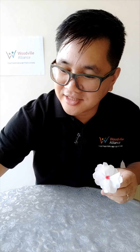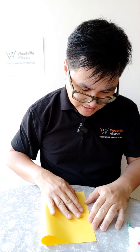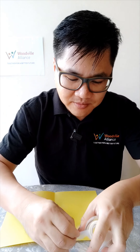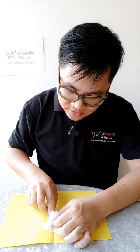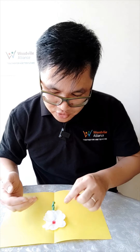Now get a piece of paper — any color, but I like yellow. Yellow and purple go really well together. Fold it in half and put the flower right in the middle. To secure it, I'm going to use a tiny little bit of sticky tape and put it right underneath so it doesn't really show.